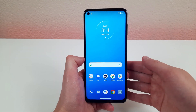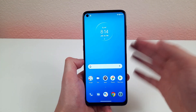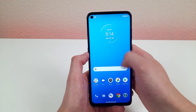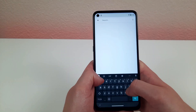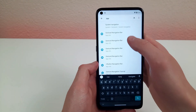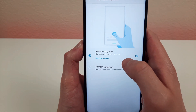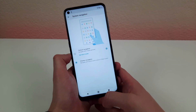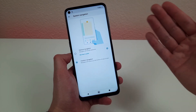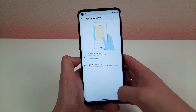These days, more and more Android phones are using gesture navigation, but some people might miss the old three-button system. Let me show you how to get that back. Go into Settings and look up navigation, then go to System Navigation. Right now we have gesture navigation selected — hit three-button navigation and those old Android buttons will come back up. It really depends on what you want.